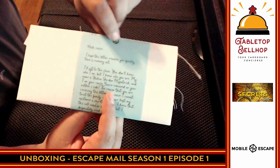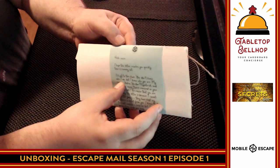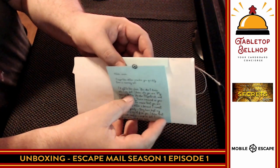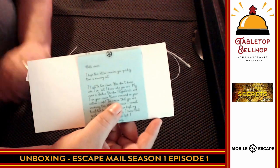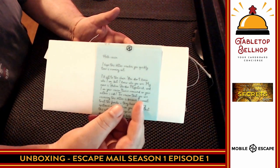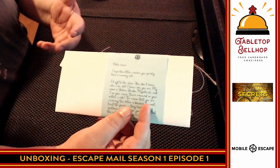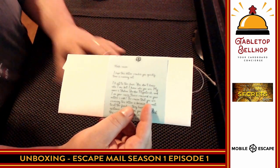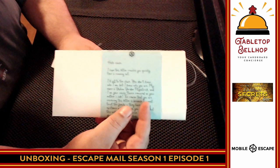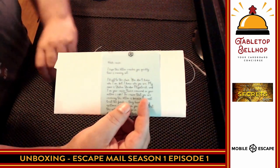There is a seal right here, and this letter continues on. I can't see it all because of the seal. So at this point, if you want, stop watching right now — I won't show you anything else. I'm going to keep going though, just to see how bad it is inside, so you can kind of see the different components. I'm not going to try to solve anything, but if you want, stop watching right now.